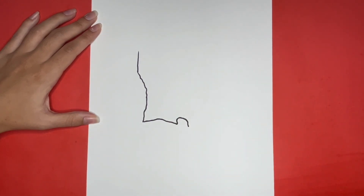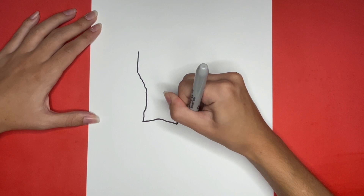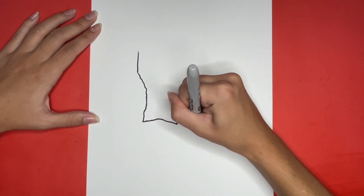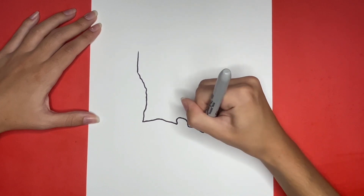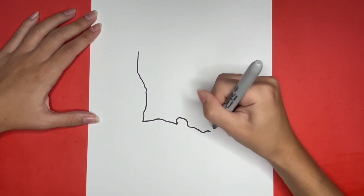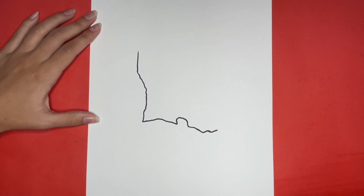Then we are going to draw another squiggly line that's going to go down and to the right a little bit, that then curves upwards a little bit towards the end. Connecting to that we are going to draw another curved line. This one is going to curve upwards and then downwards.